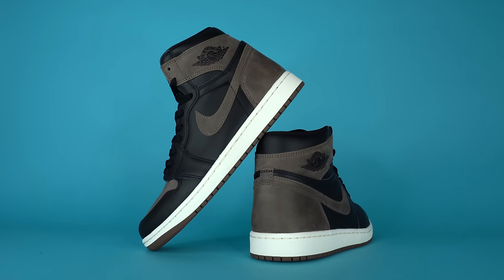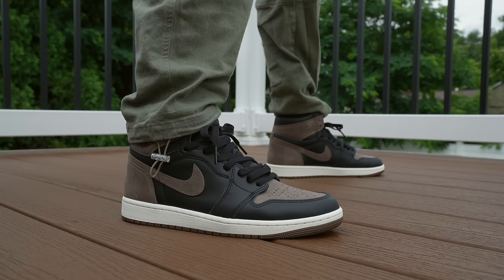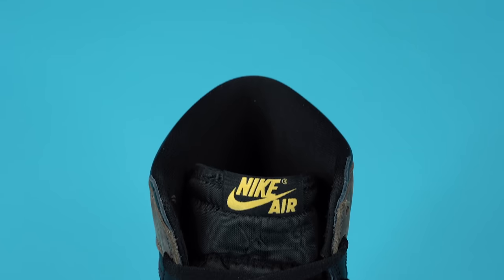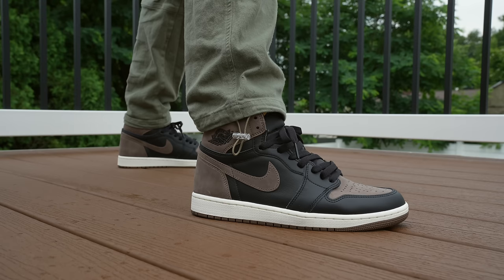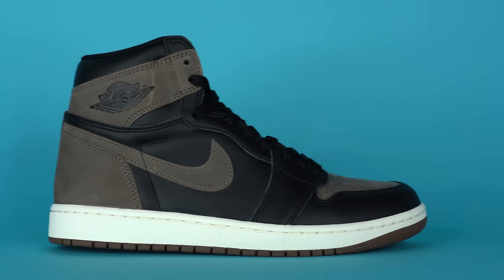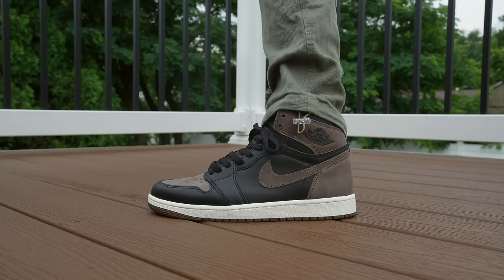The Air Jordan 1 Palomino is slated to release on September 2nd for a retail price of $180. But as we're still about three months out from the release, it is very possible that the release date might change — that happens a lot with Jordan Brand. So if you want a pair, just stay on top of the release information. It's very possible this shoe might release later or earlier depending on how Jordan Brand feels that week. After owning this shoe for a couple days and wearing it around, I love this colorway.